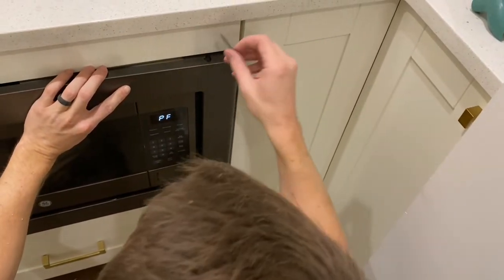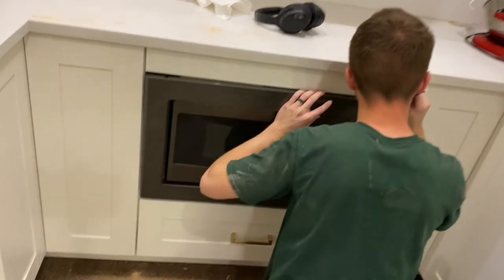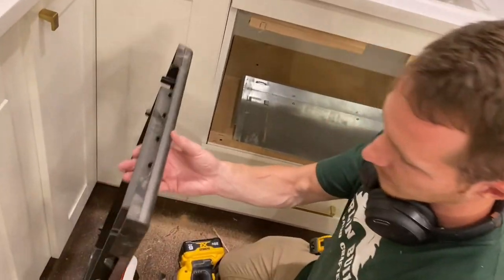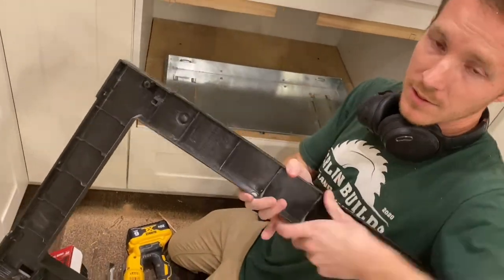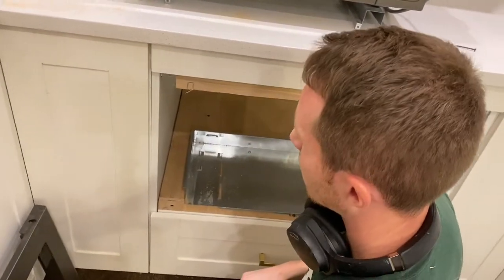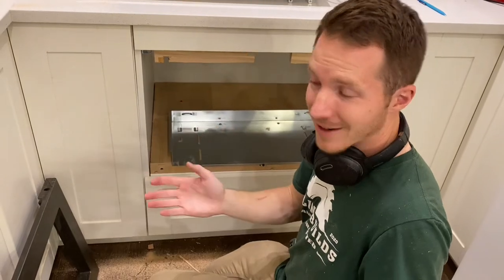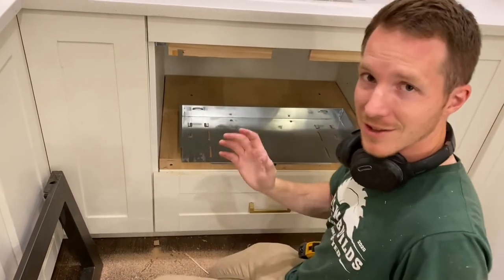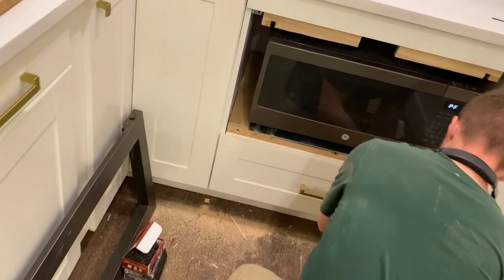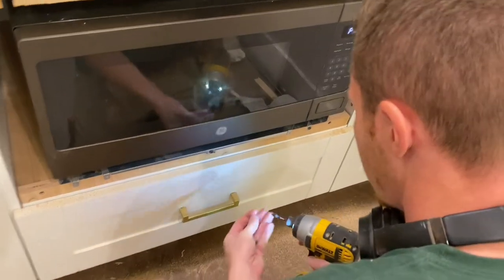Hmm, shouldn't this be more flush? I feel like this should be flush. This has these little nubs right here — the back of this trim kit piece has little nubs that are hitting my plywood. So I've marked it and I have to cut those out. Now with those little nub sections cut out, everything should go smooth. We're going to put the microwave back in and now add a couple of screws right here on this track to keep the microwave from sliding out.